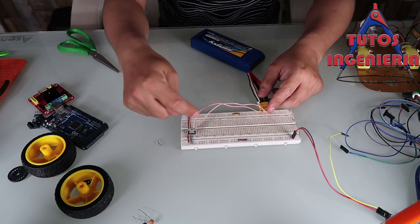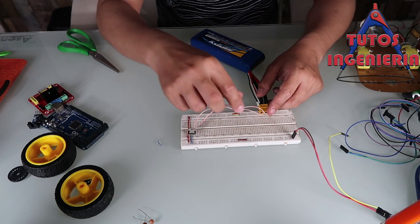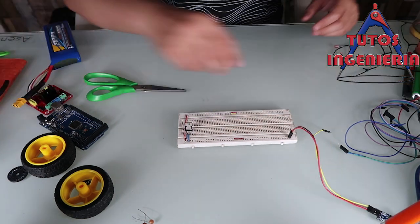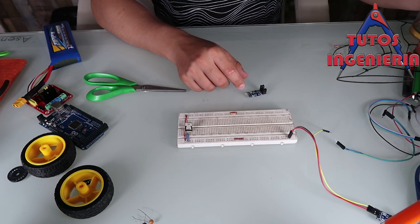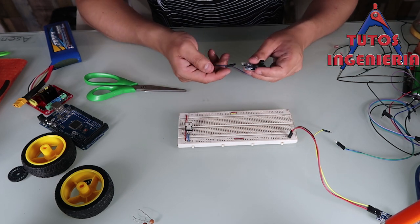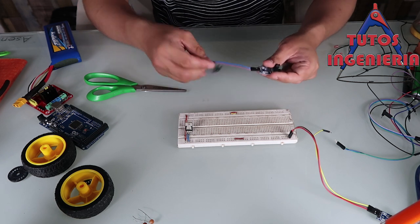These connections are really simple. You can see that the red cables are five volts and the blue cable is zero volts. Just follow that connection.